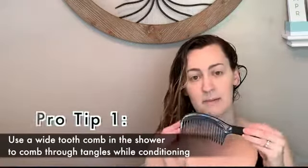I just rinsed out my shampoo. I keep one of these wide tooth combs in my shower, just because if you have all these tangles and stuff, you're not going to be getting the product evenly distributed in your hair.